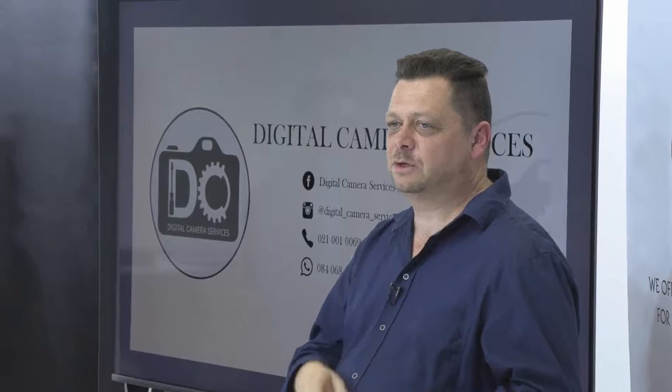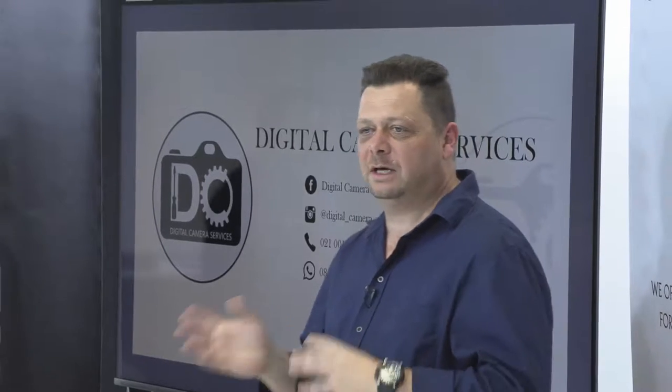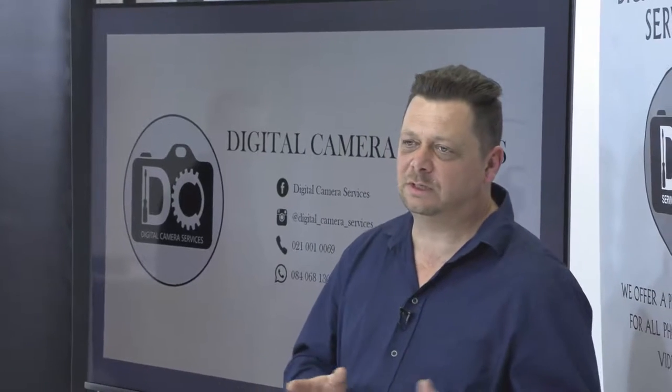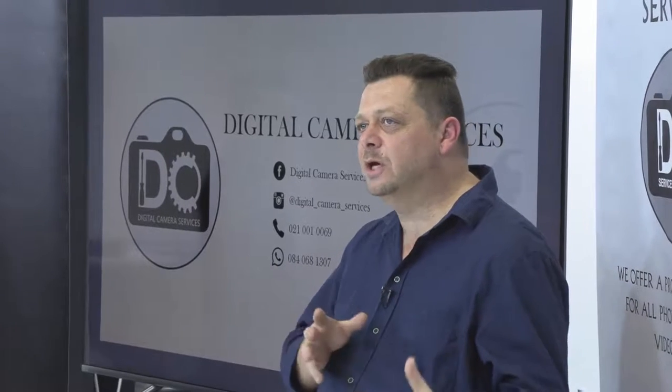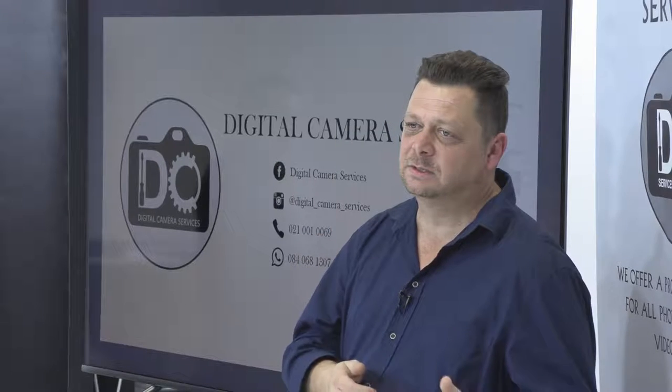How often do you recommend your camera body be cleaned? It depends on how you use it. If it's used in studio only and never outside, once every two years. If you're shooting studio and outside, beach shots, once a year. If you're shooting outside constantly, every six months. Same with lenses as well.